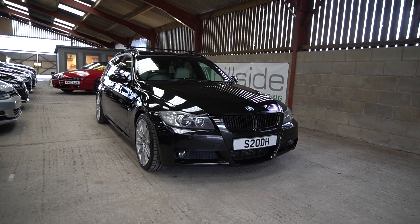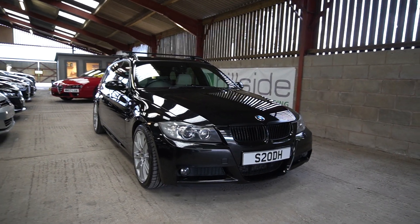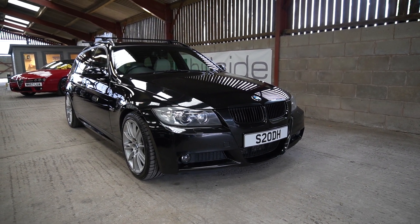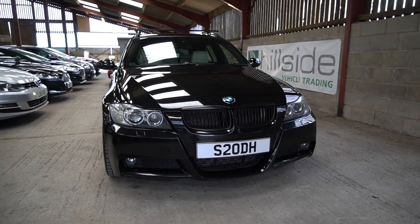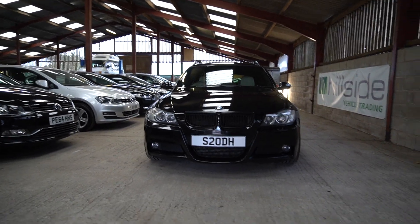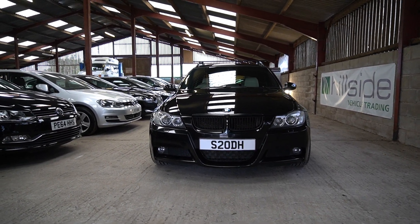Hello, welcome to another video. This is Mark from Hillside. This is a 2008 BMW 330 diesel. This is the M Sport Touring Edition with an automatic gearbox. This car happens to be my car, my family car, and will shortly be coming up for sale.